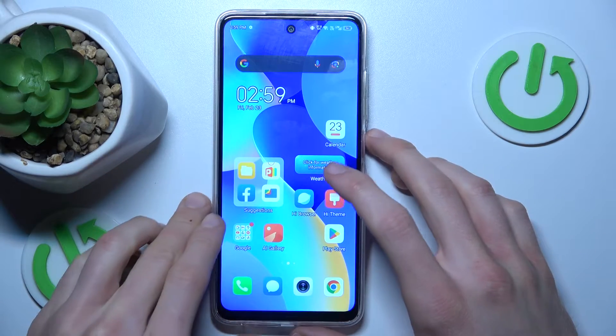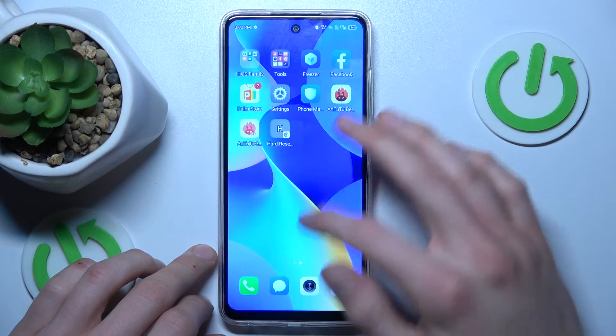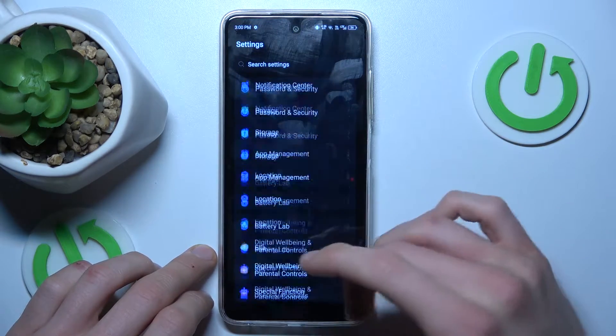Our first step is opening an application that supports long screenshots — something where you have more information than fits on one screen, where you can scroll.